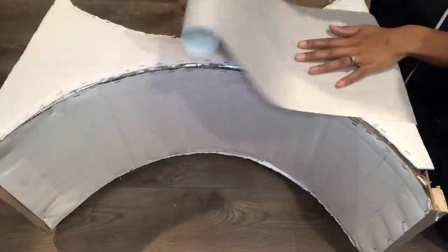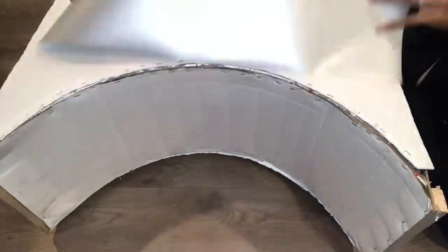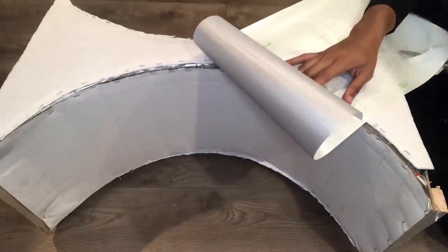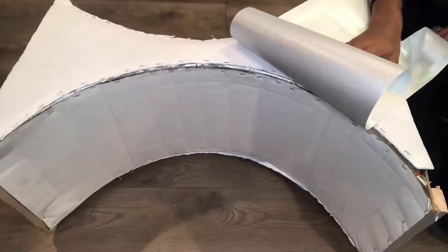I got this glitter adhesive paper from Walmart and I'm just going to cut it and put it on the front of the entryway table.